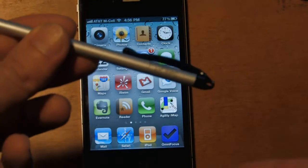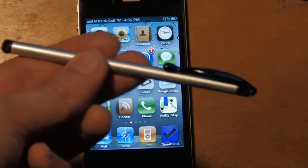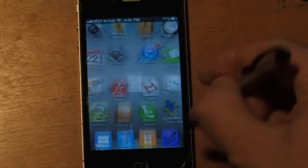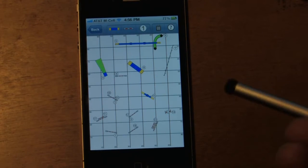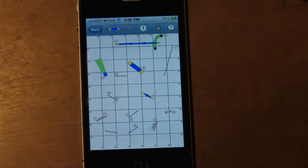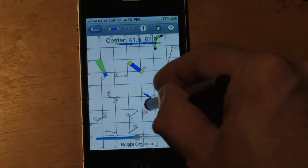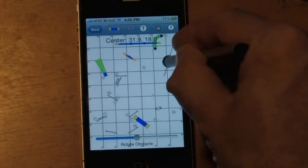Pogo Sketch. It has a little end on it, and you can buy it on Amazon — it's like 10 bucks. It's a Pogo Sketch stylus that you can use to operate your iPhone instead of using your finger. It has a lot of applications for IMAP because your finger, if you have a big fat finger, covers up half the course.